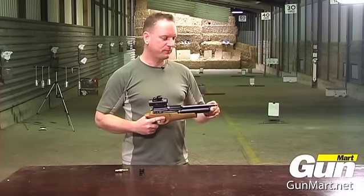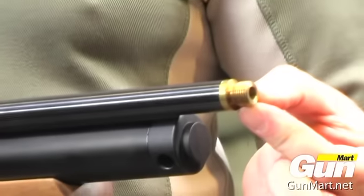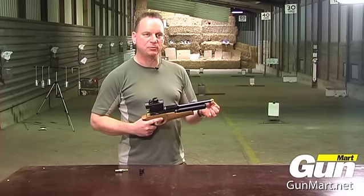The barrel is fully shrouded and at the end here you have a half inch UNF thread, so if you wish you could fit a silencer or a muzzle break.